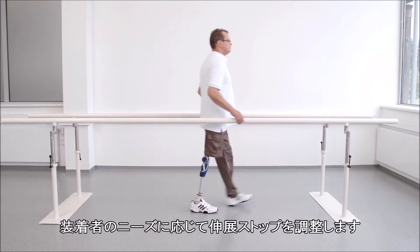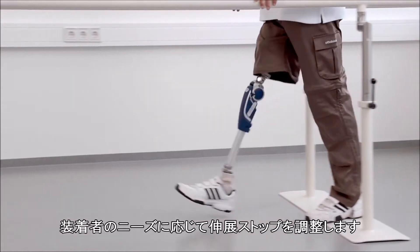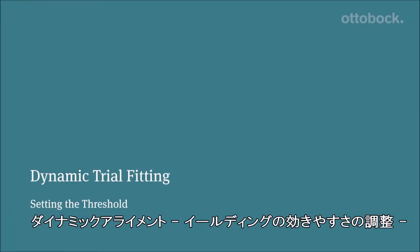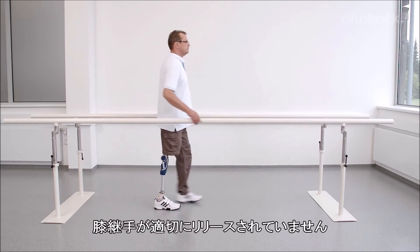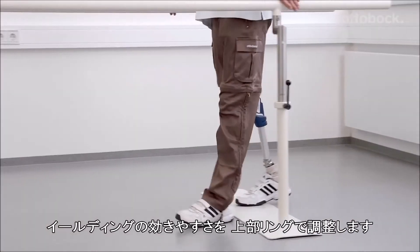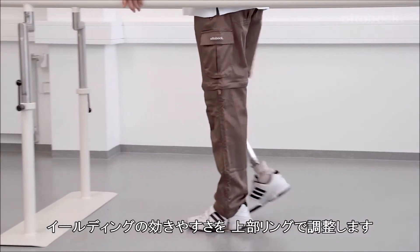The extension stop can be adjusted individually to the user's needs. Should a so-called hitch occur, the swing phase of the knee is not releasing properly. In this case, the setting of the body weight-based stance phase damping needs to be modified by changing the upper adjustment ring.